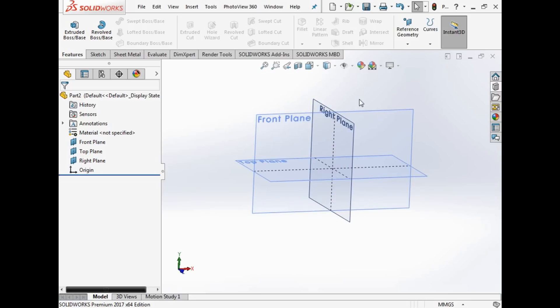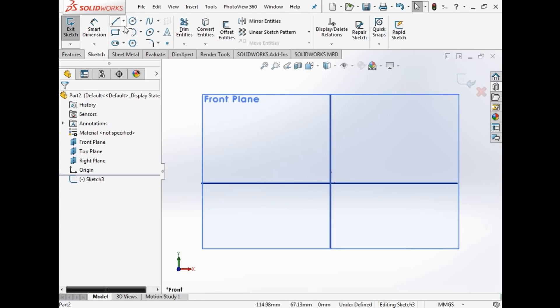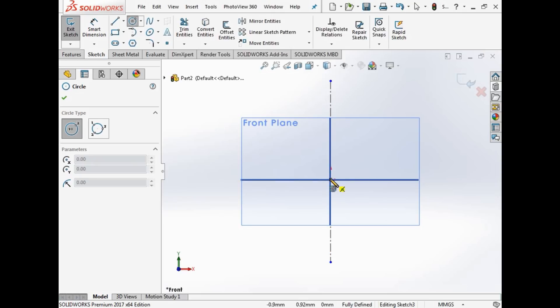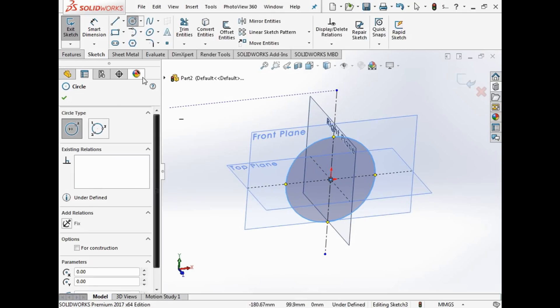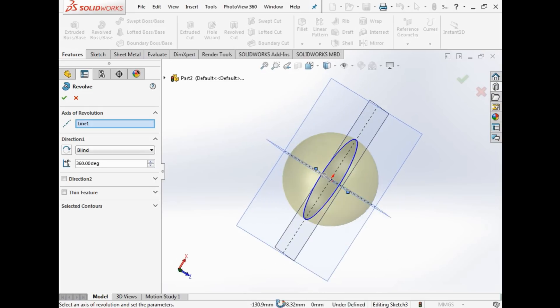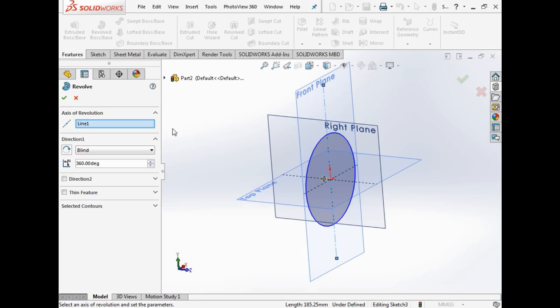We're going to go with the revolve feature because that gives you a bit more freedom. So we're going to pick a centre line like we always do, and we're going to do a sphere. When you want to make something like a ball bearing, you think you just draw that and away you go. But if we try to revolve that, as you can see it just makes a ball — no problem whatsoever — and SolidWorks says that to you.